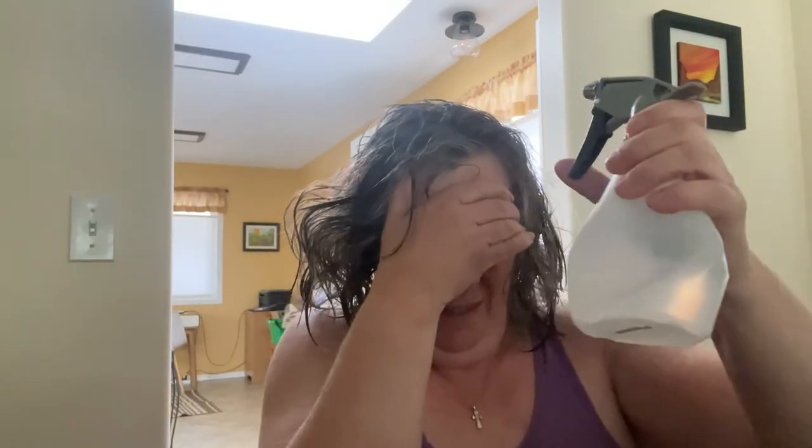Open up the package. I squirt some of this water on, and towel dry again. I can still feel it — it still feels really soapy. So I'm going to do it again. Okay, done. I'll check back in with you when it's dry.